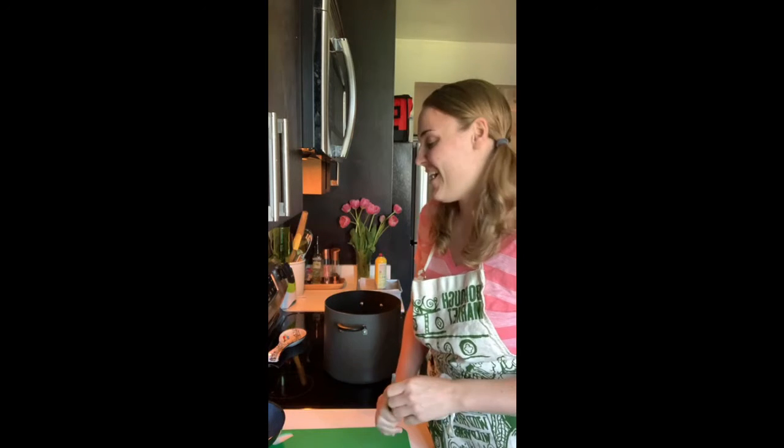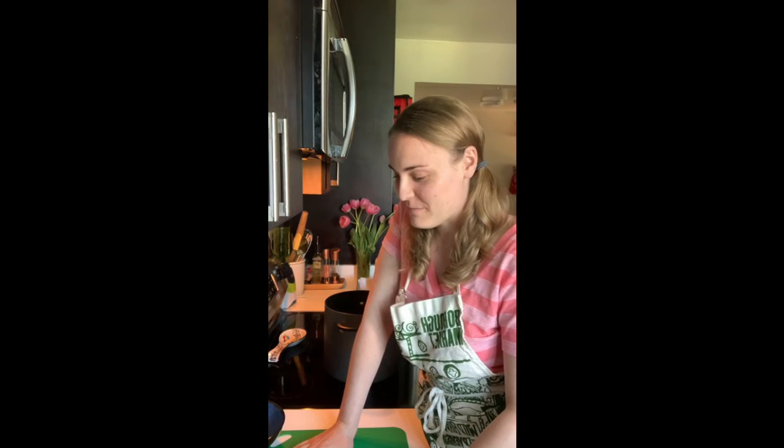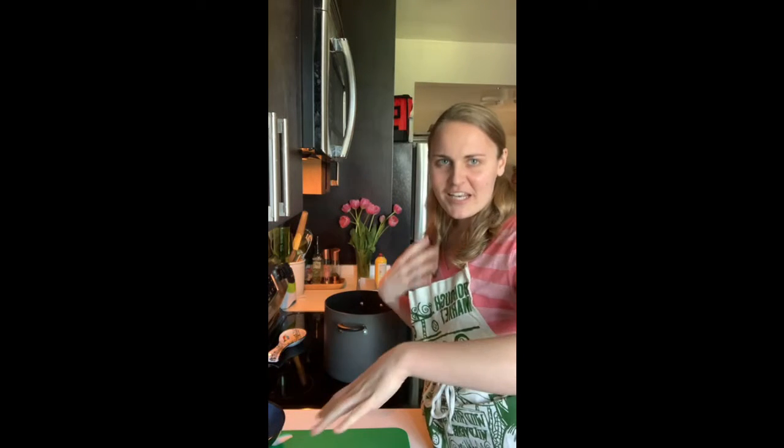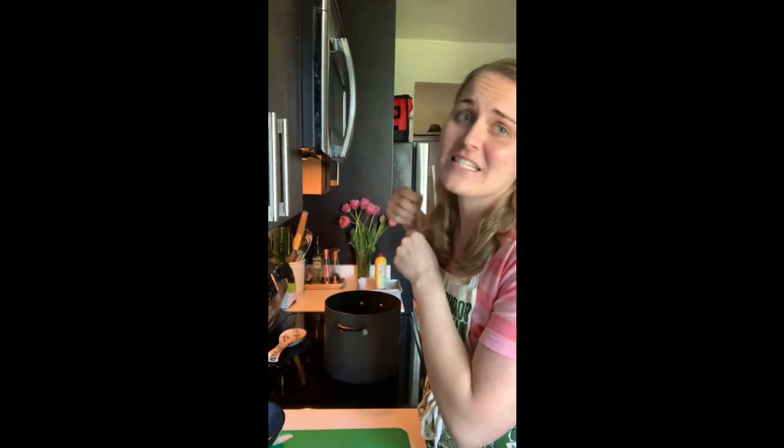We're making gooey brownies today! I was ready to do this an hour ago, but at 12:45 my husband checked in — the stream is at two o'clock like normal. I was going to go on at one o'clock by accident. I guess that's how my day is going. Thank goodness this is such an easy recipe.